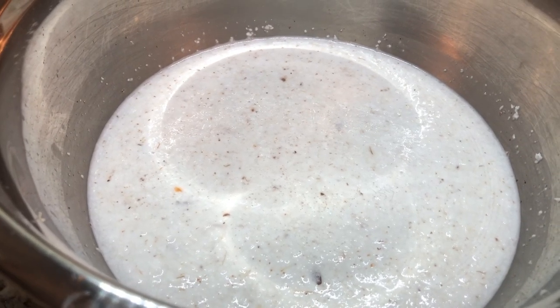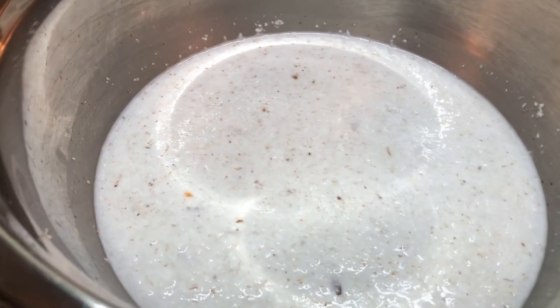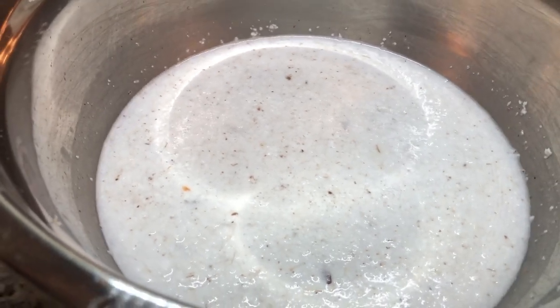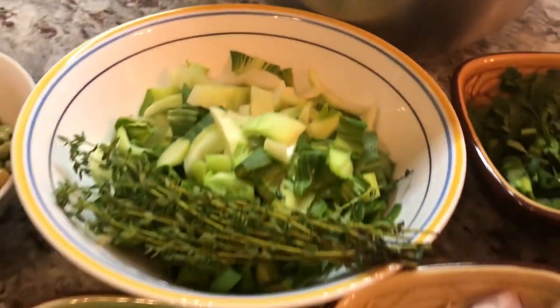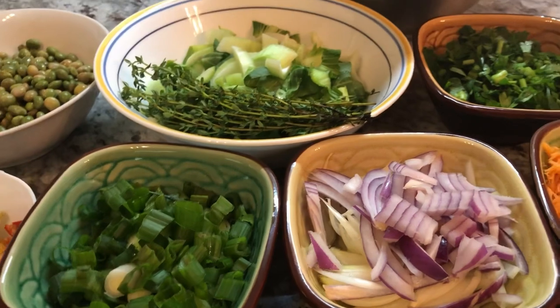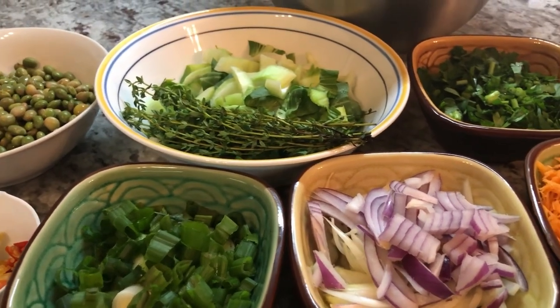I'm going to be adding some fresh coconut milk to this pot. I grated half of a coconut and I'm going to wring this out to get the milk, and we're going to start putting our pigeon peas rice together. I also have to wash my rice, so we're going to start cooking the pigeon peas and rice very soon.